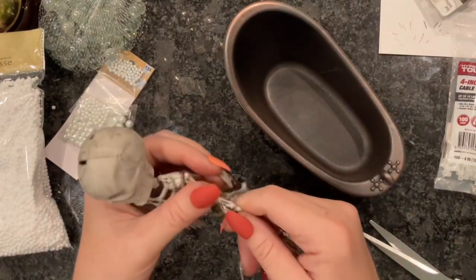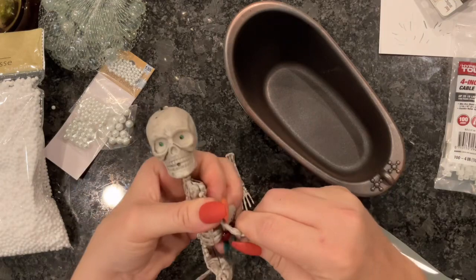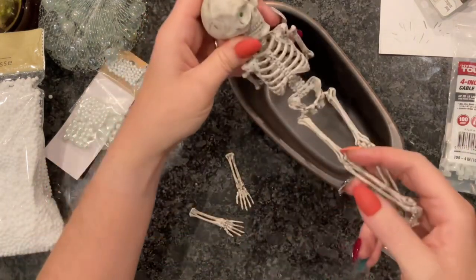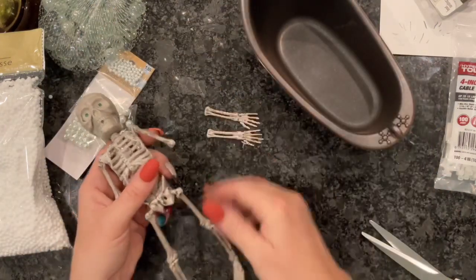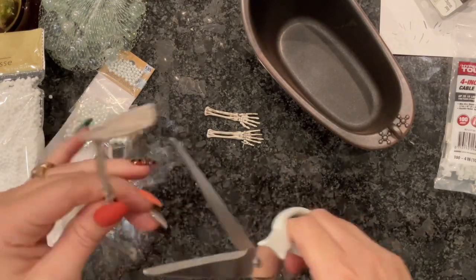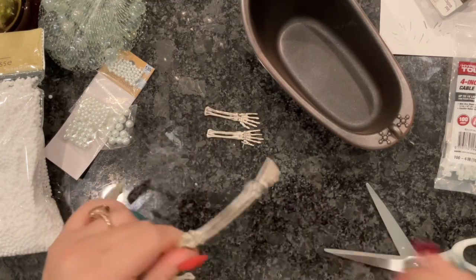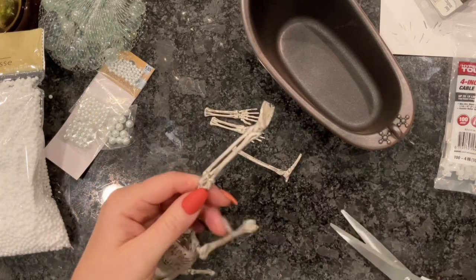Once the bathtub is dry and we're ready to work with it, we can start kind of disassembling our skeleton. I am just breaking his bones pretty much at the joints so we can hot glue them and arrange them how we want. His legs were a little bit hard to break — if yours are too, you can just cut a little bit with your scissors and then snap the rest off pretty easily.